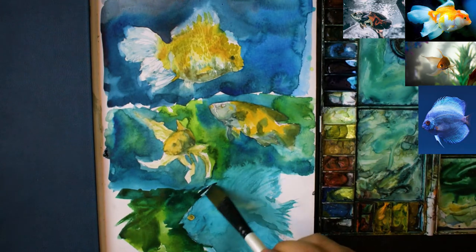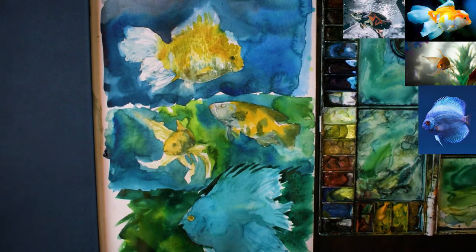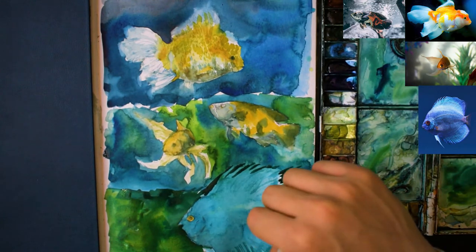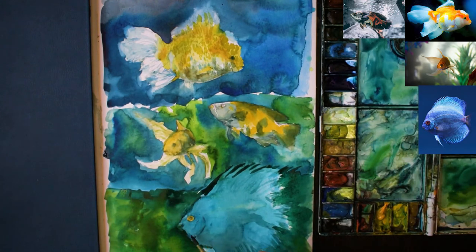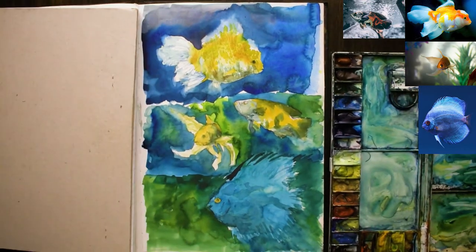If you add in a darker background it's going to work quite effectively when you're using negative painting. I'm now using a greenish and grey colour, just cutting around this bottom fish and adding in more details to the body.